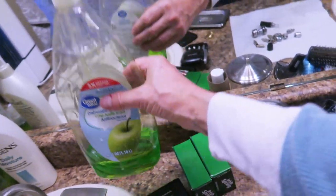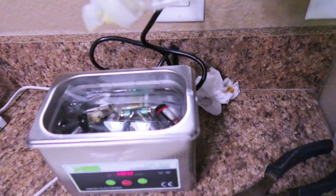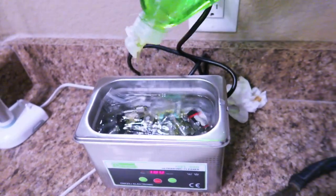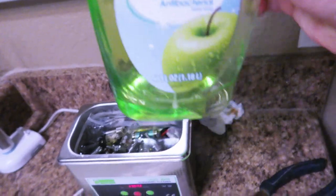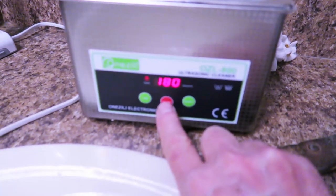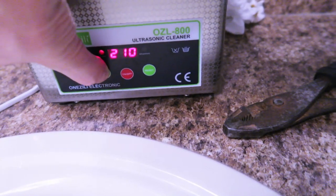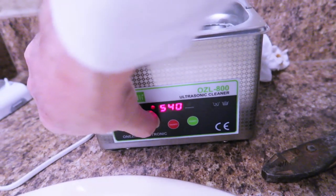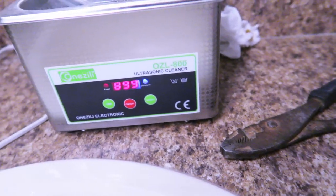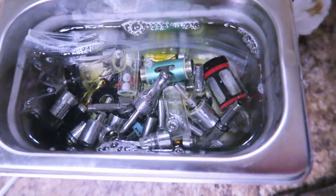The next ingredient is dishwashing liquid, which also helps break down the oils. I use Dawn or whatever is available. You can use a generous amount because it won't froth up. I typically run the cleaner for 30 minutes, or two 15-minute cycles, since this particular cleaner only does a maximum of 15 minutes at a time. I give the ultrasonic cleaner a good shake to remove any trapped air pockets.